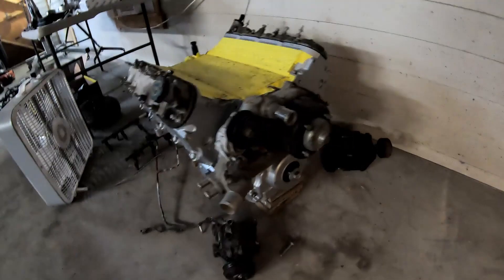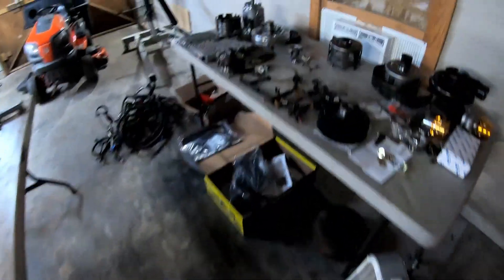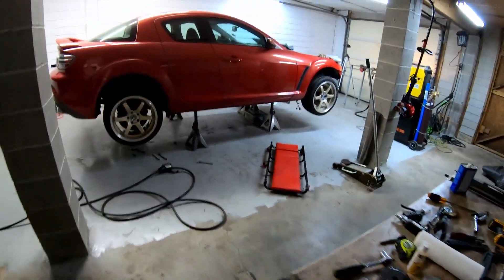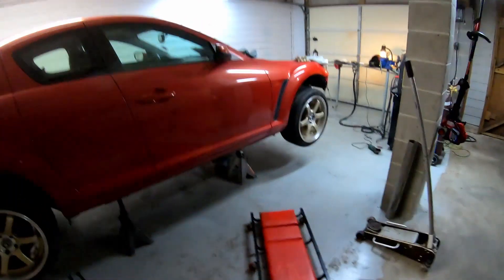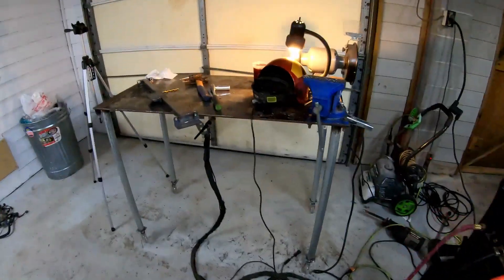I was going to fab up some brackets, but this thing's taking a lot longer to fabricate than I thought, and I'm kind of in a rush. So I might just buy Steven's brackets. Check out his site guys — ls1rx8.com. Great quality stuff.